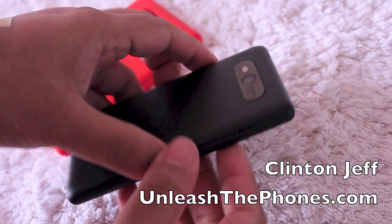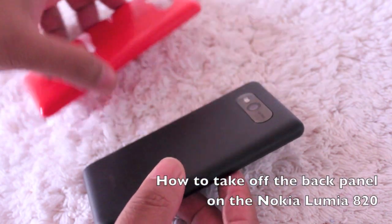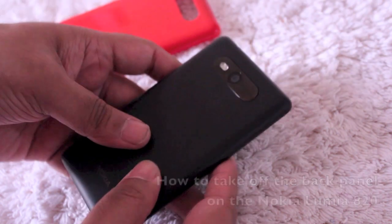Hey guys, it's Clint and Jeff from UnleashTheFones.com and here's a quick video on how to replace your back panel on the Nokia Lumia 820.